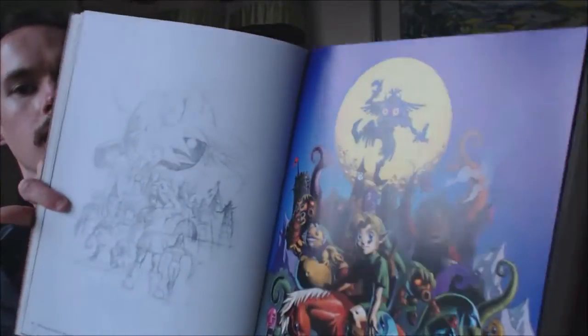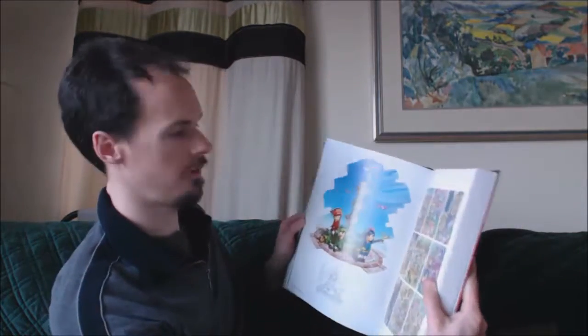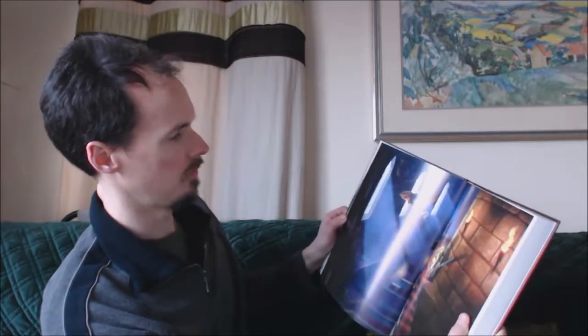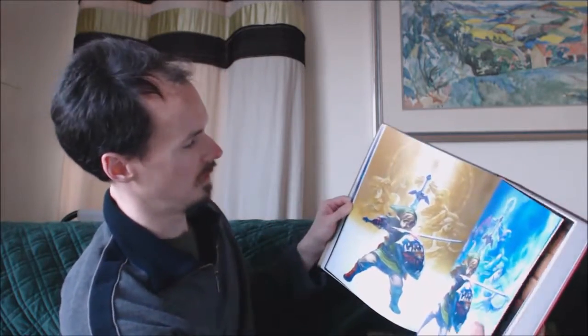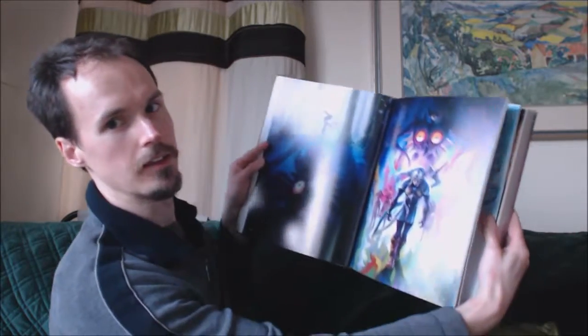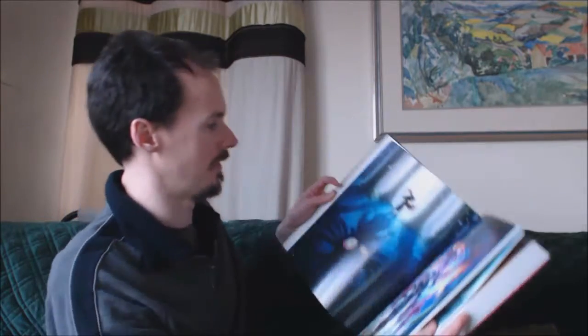Let's have a look through — Adventure of Link, a few things there from like Four Swords I think it is. What's that — A Link Between Worlds? Skyward Sword. Nifty. Oh, I like that — that's a good picture, that one there. That's quite snazzy.